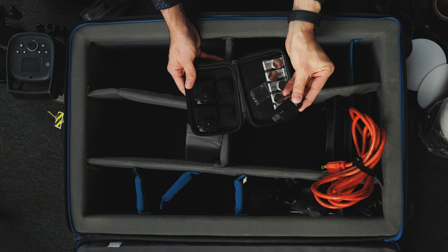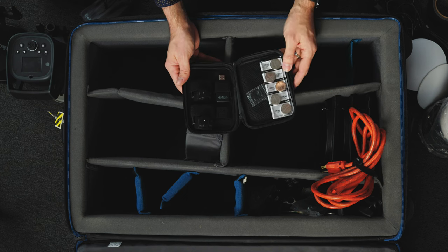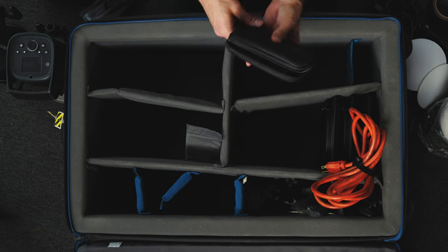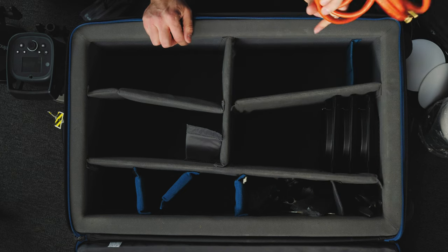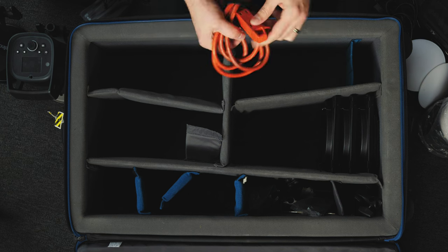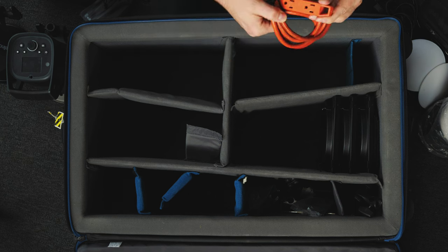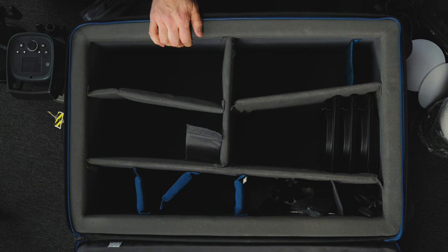This USB thing is something you used to control the flashes from the computer in older days — I'm mostly just keeping it in here for when I sell it one day. This is a nine foot extension cord with three grounded plug outlets, which allows me to plug the lights in and get a little extra distance.